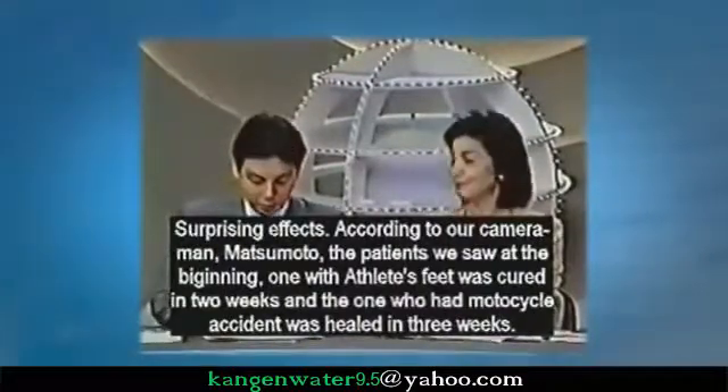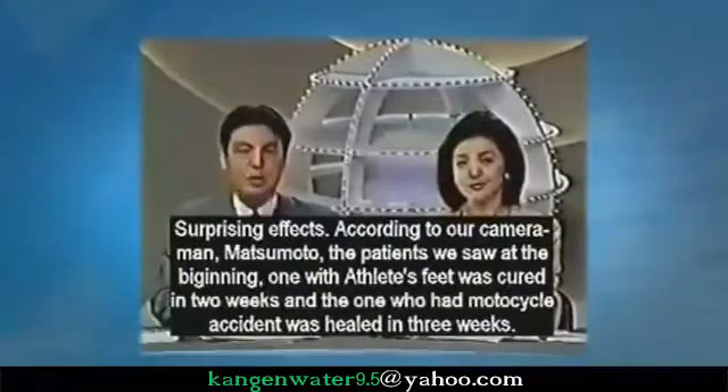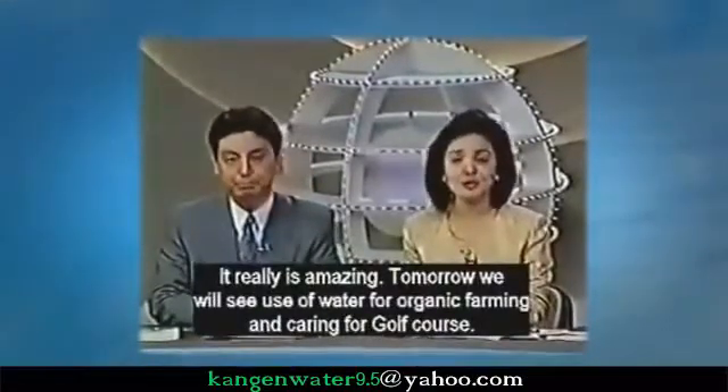According to our cameraman Matsumoto, the patient we saw at the beginning with athlete's foot was cured in two weeks, and the man who had the motorcycle accident was healed in three weeks. It is really amazing.